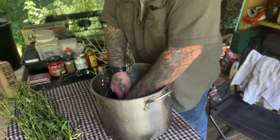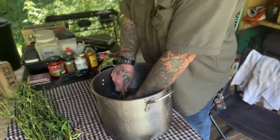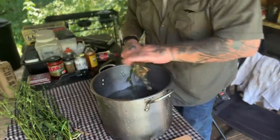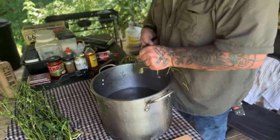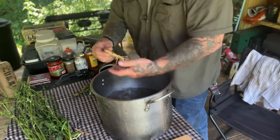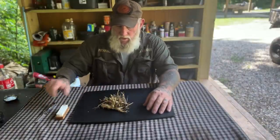Scrub the next one off really, really good, then take our anvil shears and cut it off. Get any leaves and things that are on there off and get rid of them. Give it one final rinse and set it aside until we are done with all of our roots.